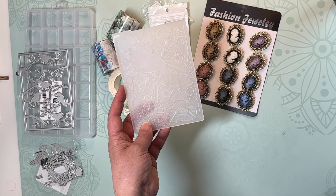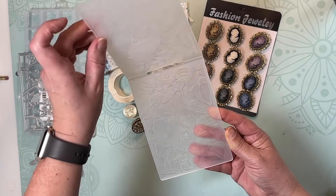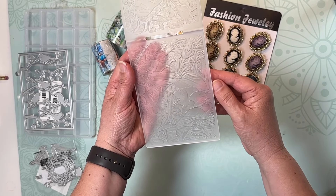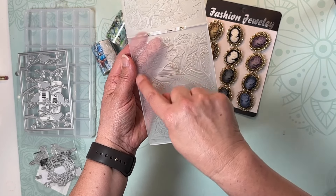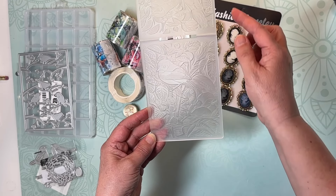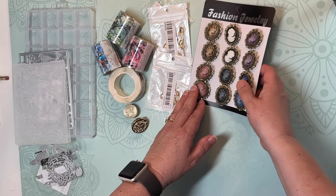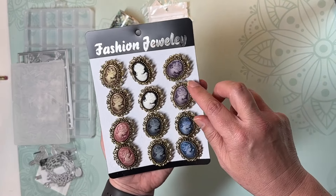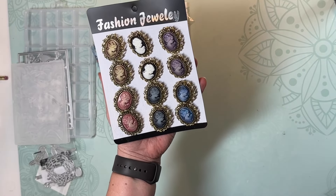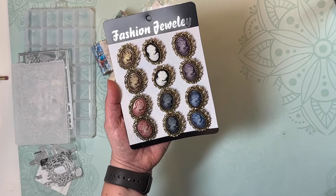I picked up this embossing folder. I don't know if you can tell what it is, but there's a bird right here — I don't know if you can see it better this way — and then there are a bunch of plants, leaves, and things like that. I think that'll be fun to play with as well.